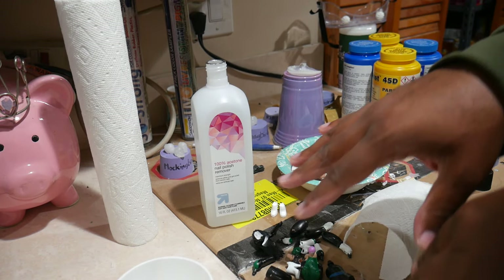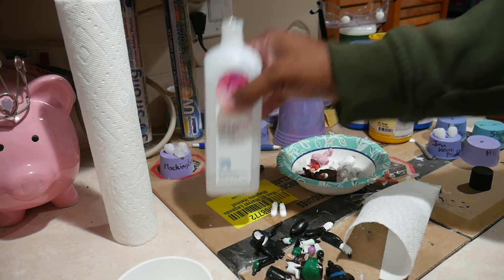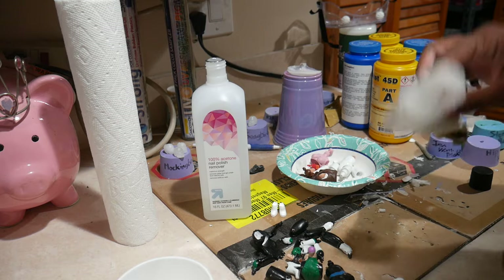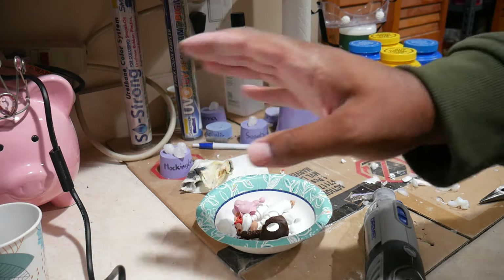Now I'm starting to remove the paint on the second figure — it has considerably more paint on it, but the same process applies: 100% acetone and a paper towel.